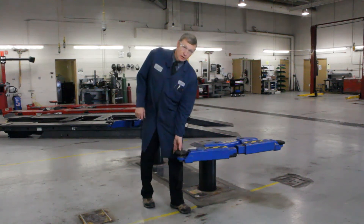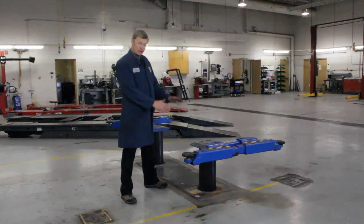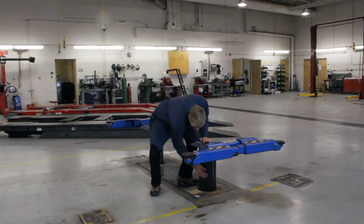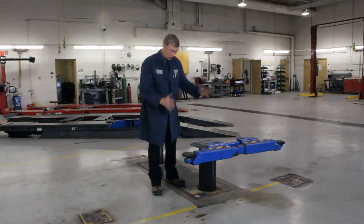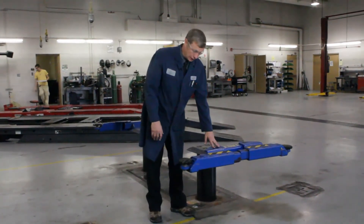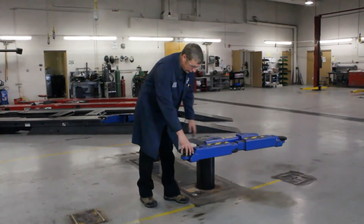Welcome to the Blue Lift made by Rotary. We call this an in-ground vehicle lift because the rams go into the ground, with a bunch of concrete underneath supporting us. This is a very great lift to use. Before you go over and raise the vehicle, let's just show you just one or two features.